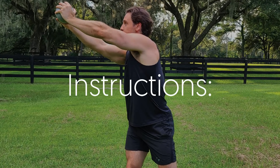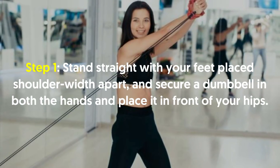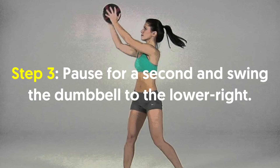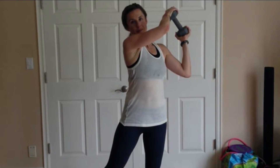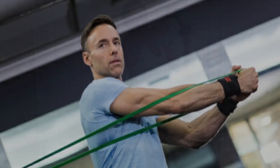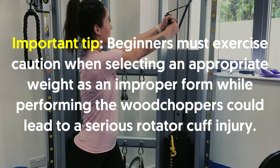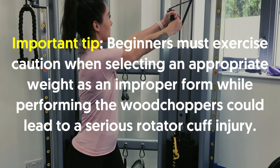Number four, wood choppers. Stand straight with your feet placed shoulder width apart and secure a dumbbell in both hands and place it in front of your hips. Twist your torso to the left and raise the dumbbell until it is in line with the shoulders. Pause for a second and swing the dumbbell to the lower right. Keep in mind to slightly squat while performing this motion for maximum efficiency. Hold for a moment and return to the starting position. Repeat the same motion on the other side to complete one rep. Important tip: beginners must exercise caution when selecting an appropriate weight as an improper form while performing the wood choppers could lead to a serious rotator cuff injury.